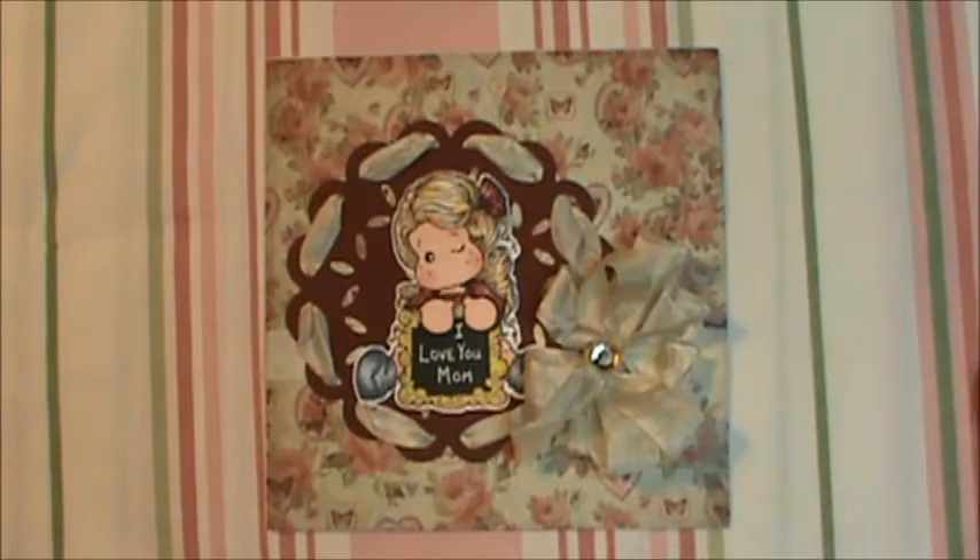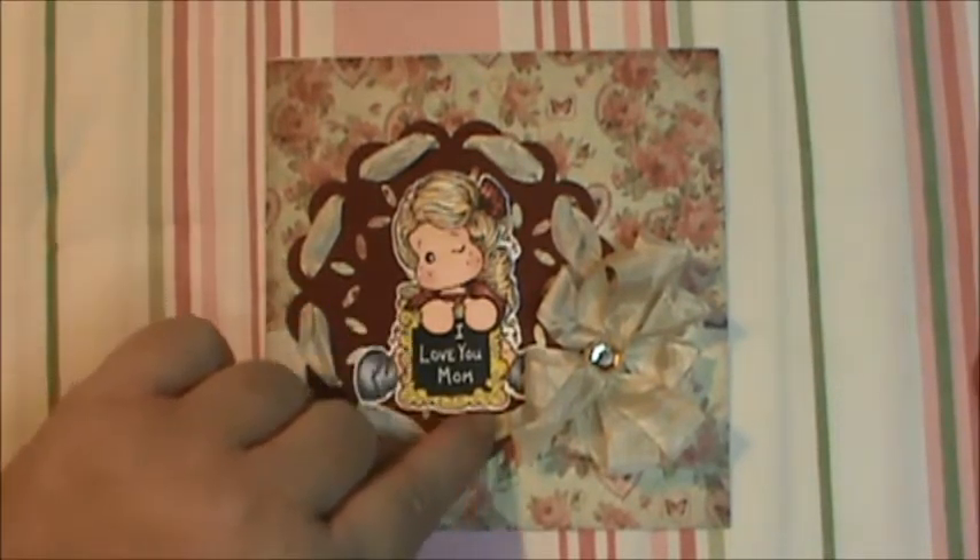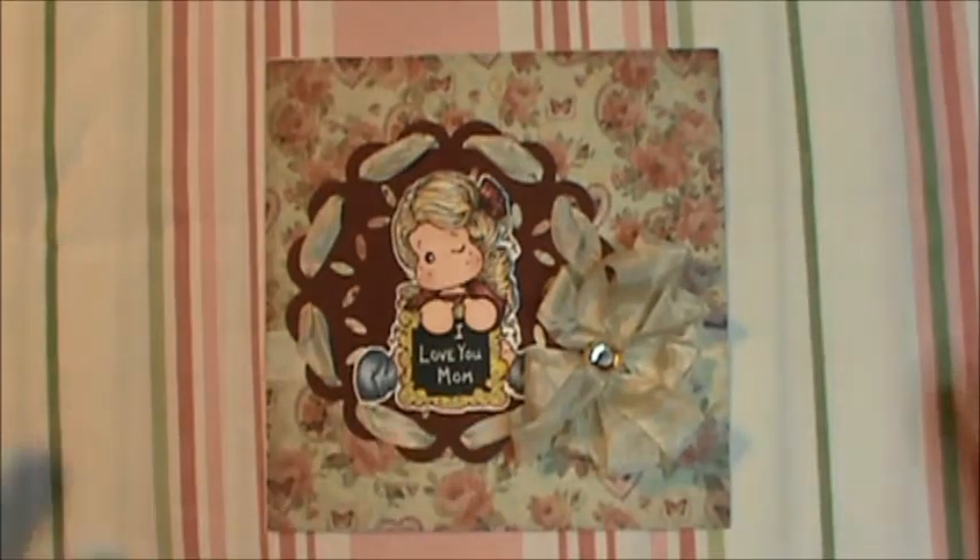I used a gold gel pen down here on the frame of the chalkboard to give it accent and make it look a little fancier.